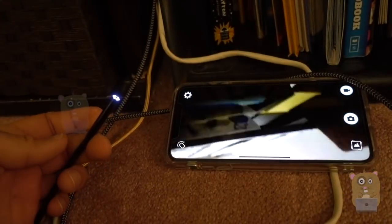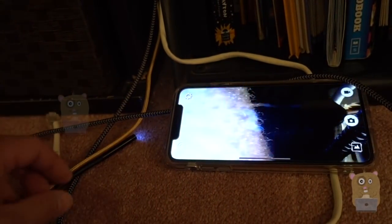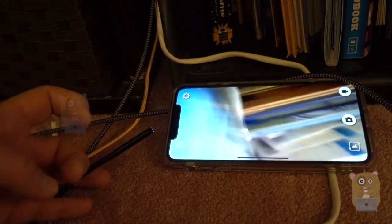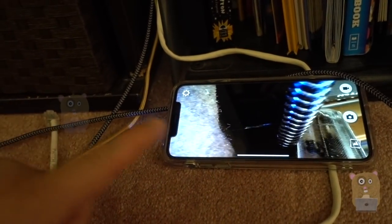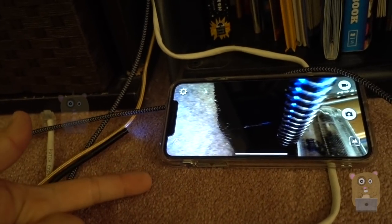This is waterproof, so I can use it under the sink to check the pipes and help snake things out. For example, if I drop something in the sink I can use the hook — drop a ring, use the hook and get it back out. For troubleshooting purposes, using the smartphone app I can also take snapshots and record a video if I want to.